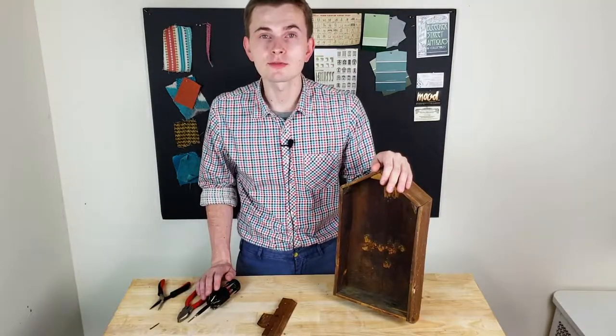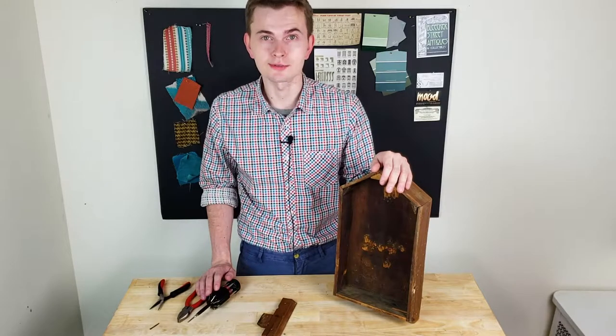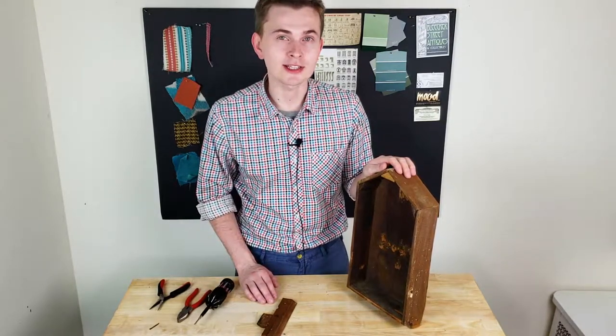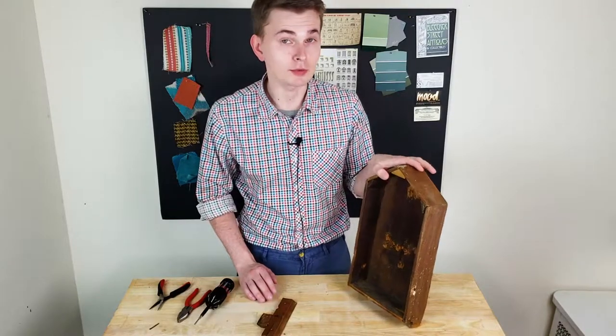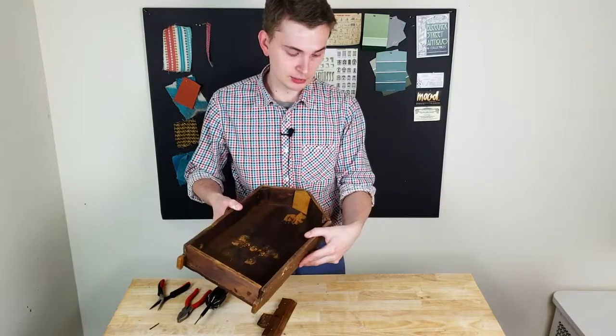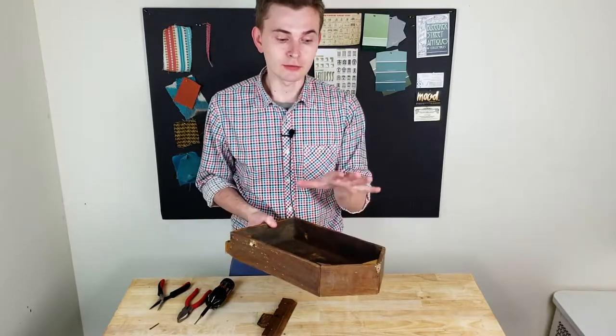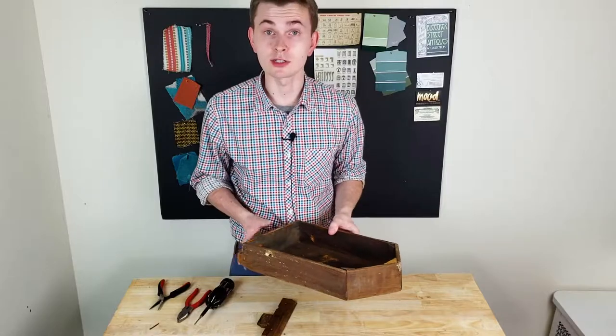I will begin my restoration from fixing the wooden case first. I'll start by using sandpaper and checking the case where exactly I need to put some extra glue or maybe screws, because there are some parts that are really loose. The first thing is to make sure that the wooden case that holds the mechanism is secure.